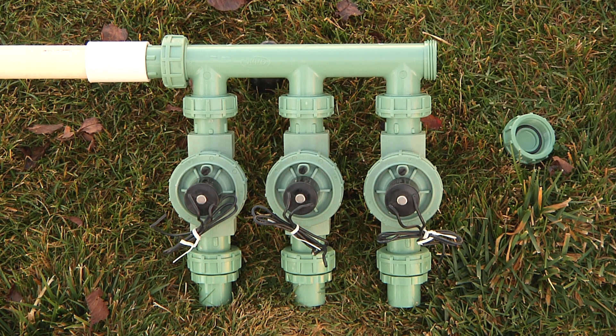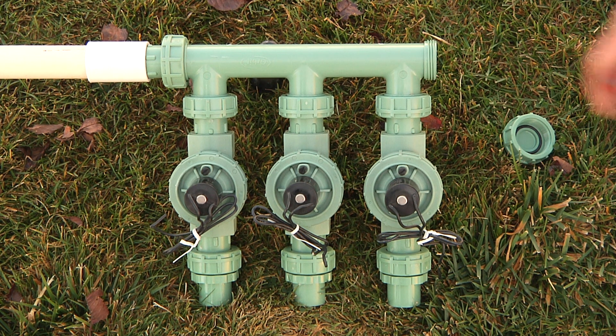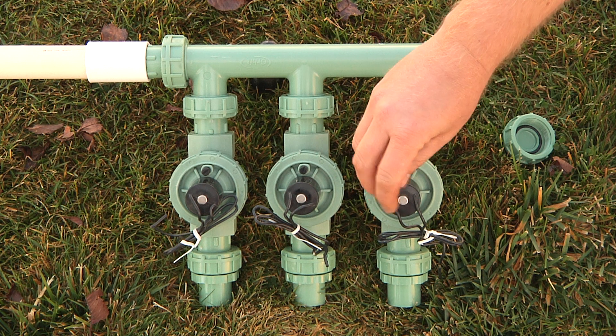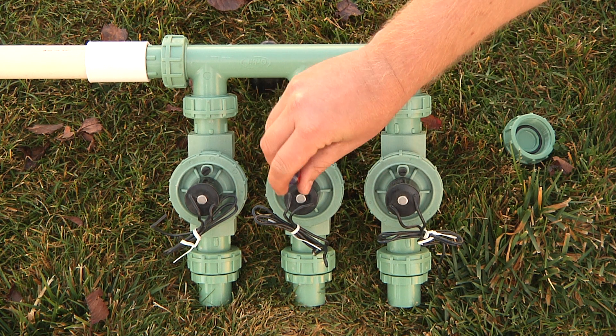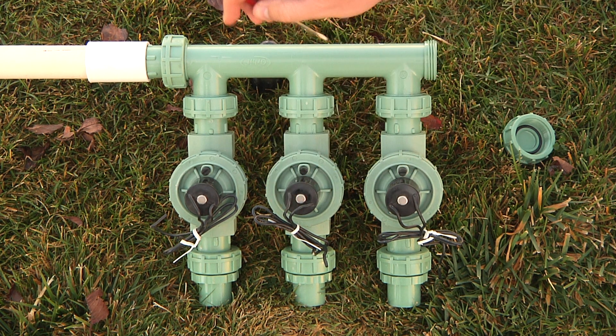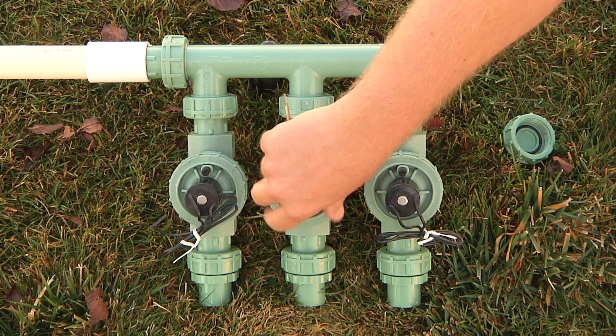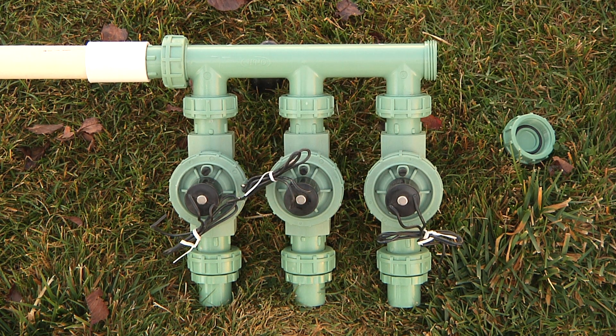You'll also want to make sure that you let some additional air into the lines by loosening the bleed screws on the valves, and you'll also want to loosen the solenoids as well. This will allow any water that's trapped inside the solenoid port to escape.